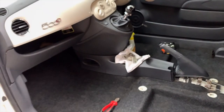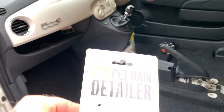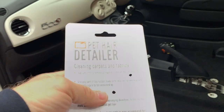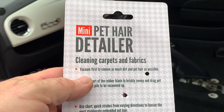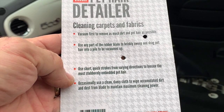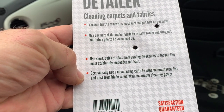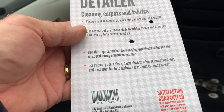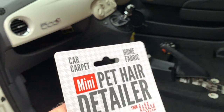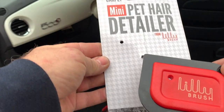It's basically a bit of rubber. I'm sure you could improvise — I know my wife used to use a rubber glove for cat hair on our sofa — but this is a proper bit of kit. So: vacuum first, remove as much dirt and hair as possible. Then use any part of the rubber blade to briskly sweep and drag pet hair into a pile to be vacuumed up. Use short quick strokes from varying directions to loosen the most stubbornly embedded pet hair. Occasionally use a clean damp cloth to wipe accumulated dirt and dust from the blade to maintain maximum cleaning power.